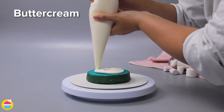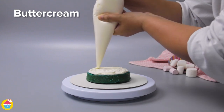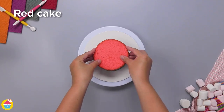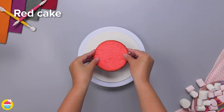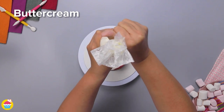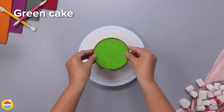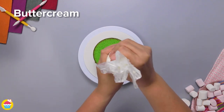Starting with a basic vanilla cake and then layering it up with buttercream icing, you'll need to bake several cakes, color each one with different food coloring, slice them up, and layer them as you like with buttercream icing in between each layer.